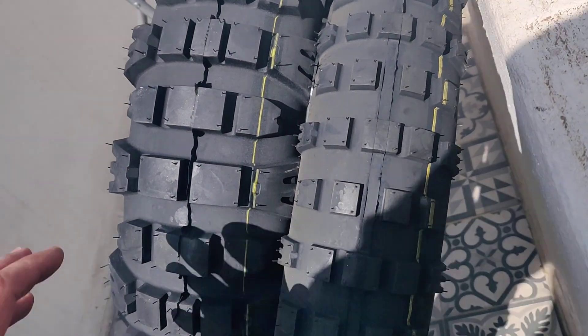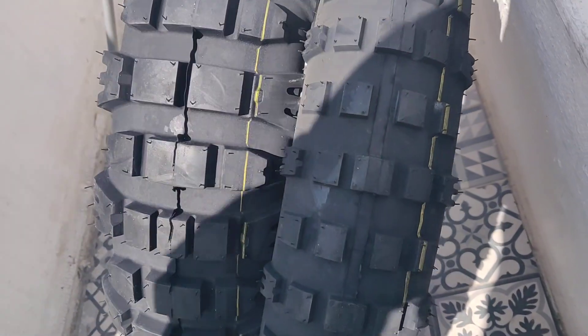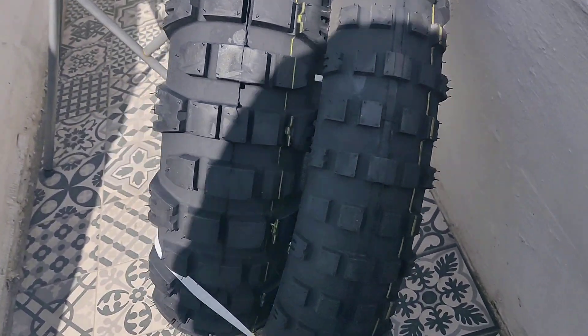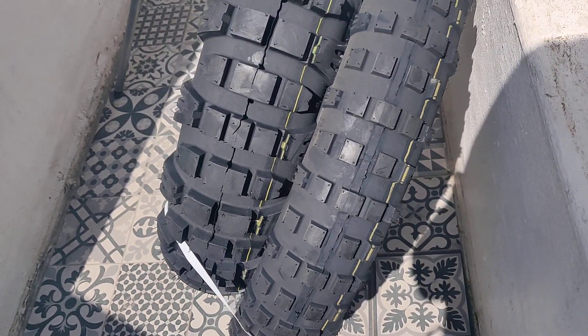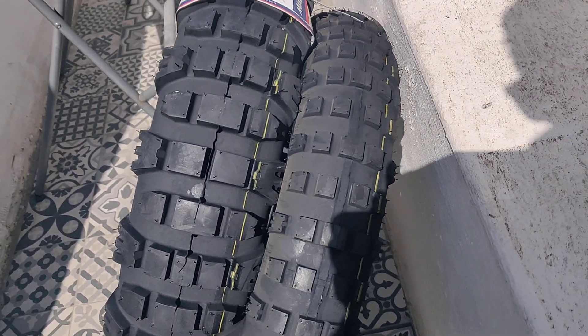I'll try to set them up maybe today or tomorrow, we'll see. But they look aggressive — let's hope they last.